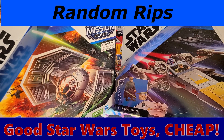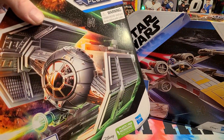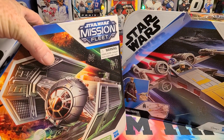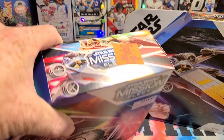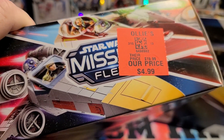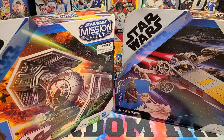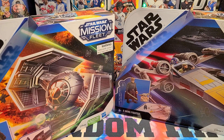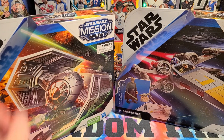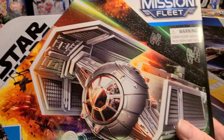On the way out from buying the die-cast I bought earlier at Ollie's, check out these Star Wars toys. They're marked $4.99, and they have 20% off everything in the store, so the actual price ended up being $4.20 tax. Under $5 for a brand new Star Wars toy.